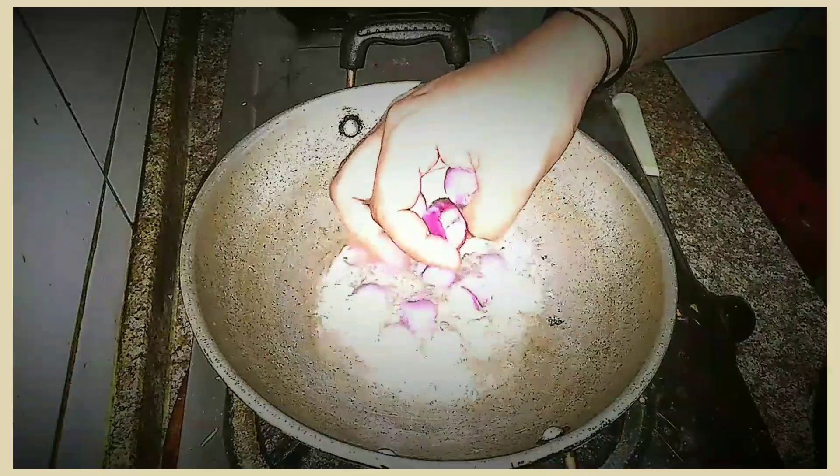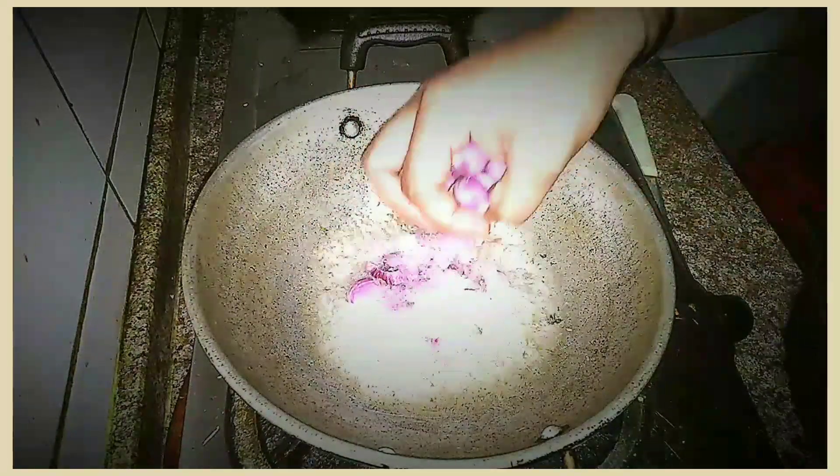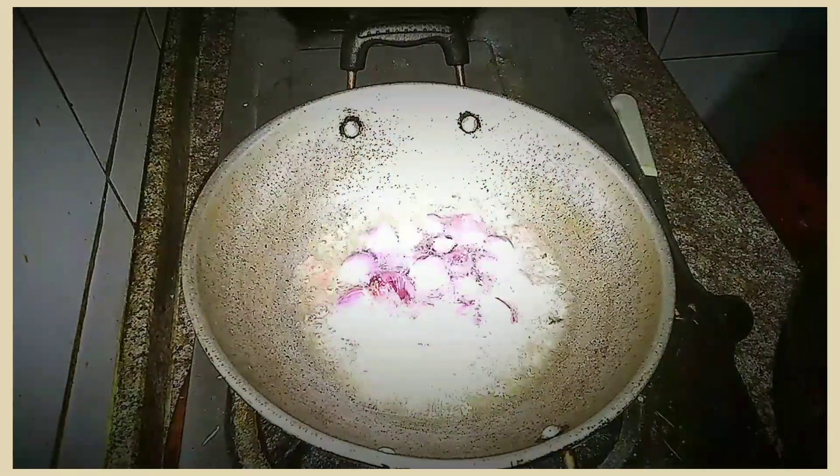If I need to cut it, I'll add a little bit of the sauce. Then I will add the sauce.